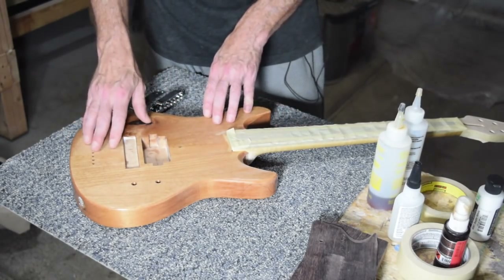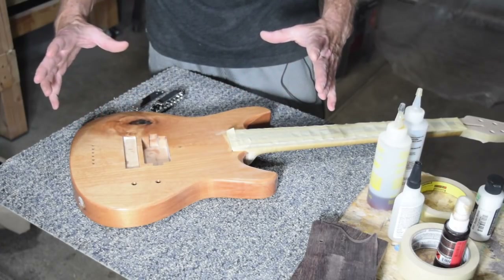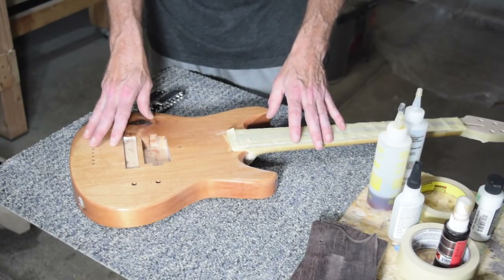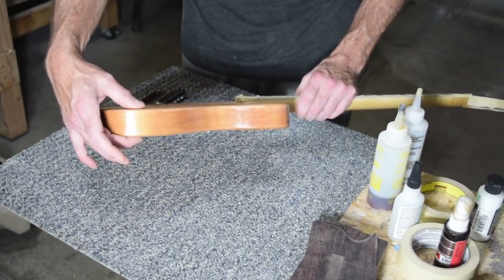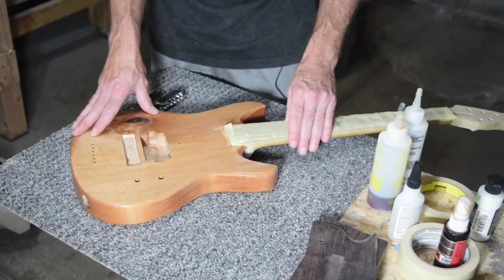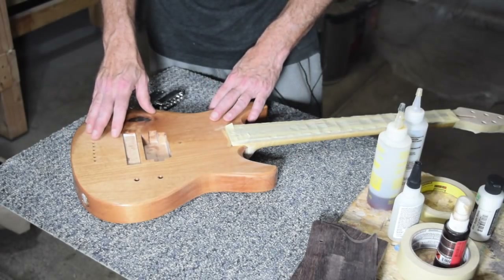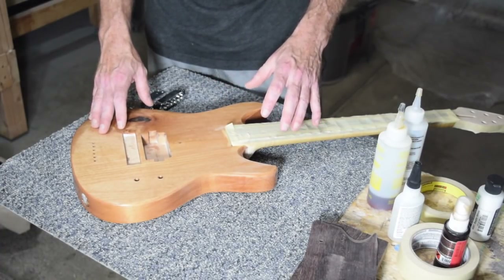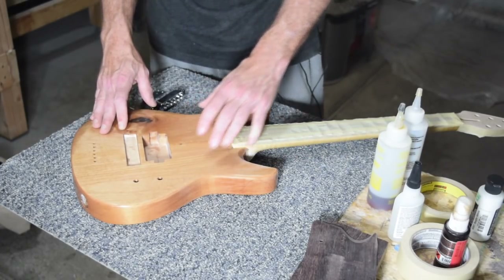For the body, this is one of my new body designs called the Echo — a double cutaway design. What I did was I shrunk it down about 85%, which I felt was the right size for this guitar. I also went with a thinner body thickness. Instead of one and three-quarters, which is what I usually do, I brought it down to one and a half, which seems to make sense in terms of bringing all the sizes down. Keeping it at one and three-quarter looked odd, so I just took the blank and planed it down to one and a half inches.